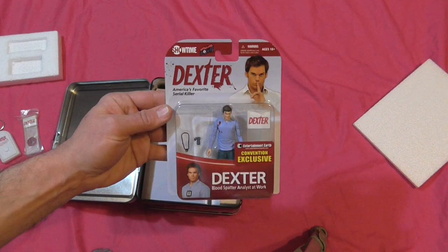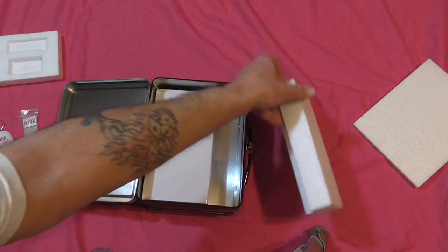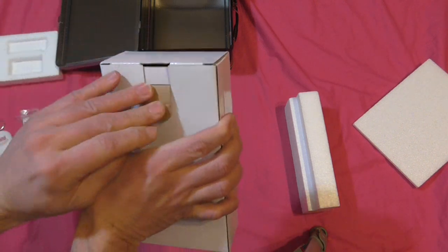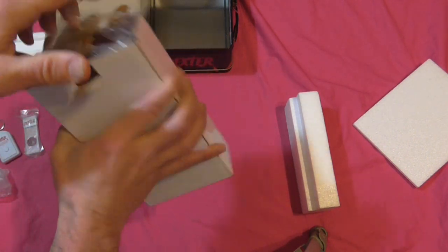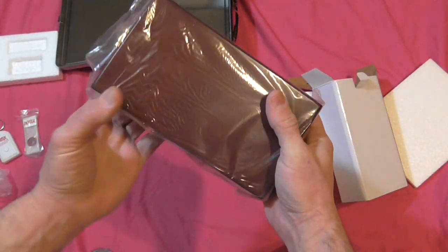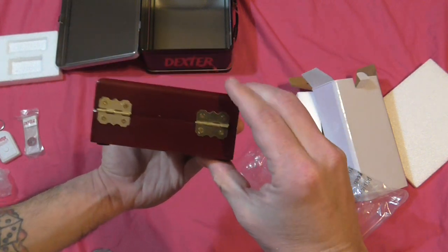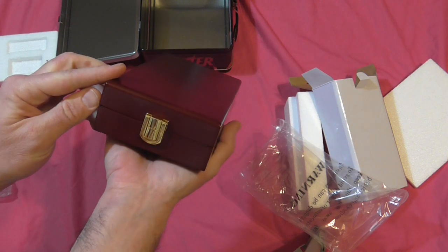Yeah, so you get your little figure in there with it. And then more styrofoam — let's see what's in the white box. Oh, check that out — I think it's like real wood, man, with metal things on it. That is real wood, guys — that is sweet!